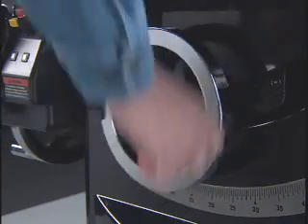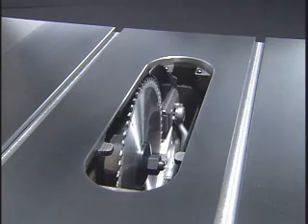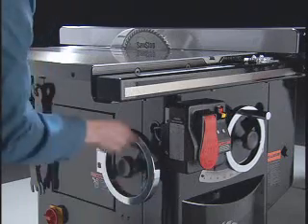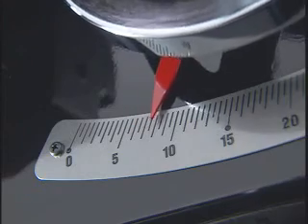A gas spring carries the weight of the internal mechanism so that raising and lowering the blade are effortless. In addition, the trunnions and motor are perfectly balanced for precise tilt adjustment.